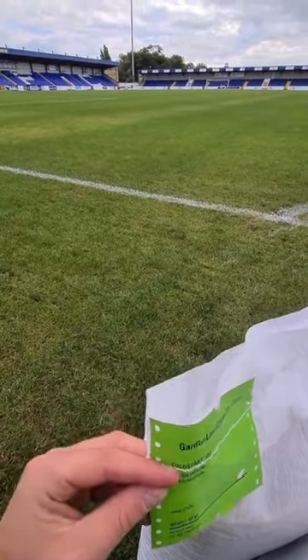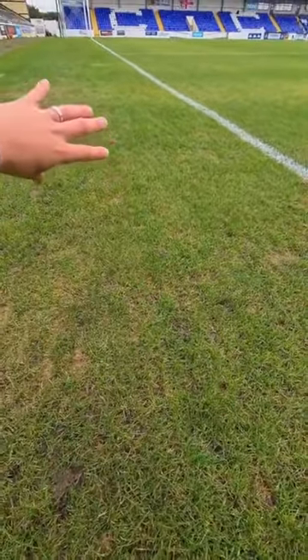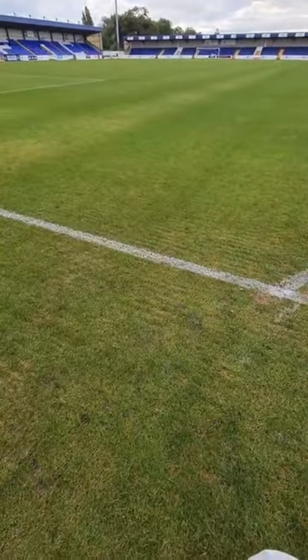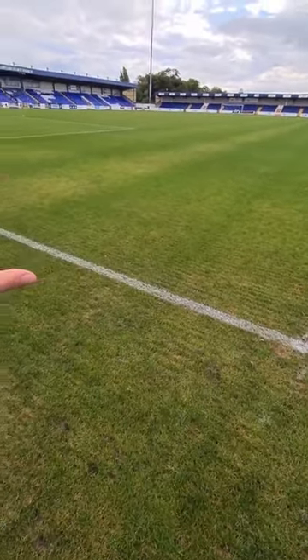We use the ryegrass here because it's super hard wearing. You can see these tracks that have been made from the verticutter and that's just going to allow the seed to fall into those little tracks and thicken this pitch up ready for the winter.